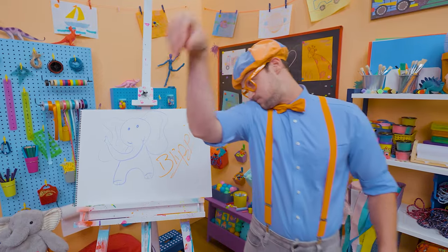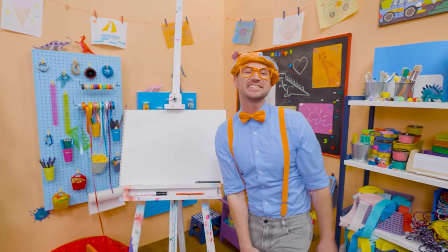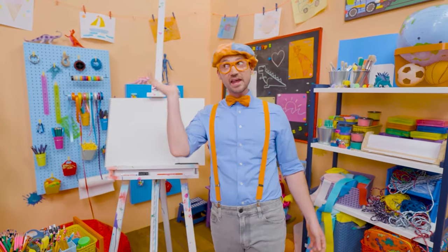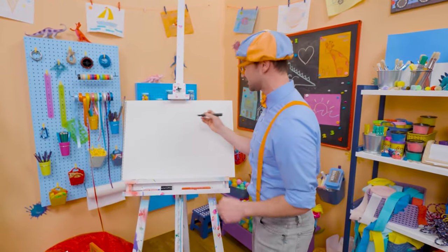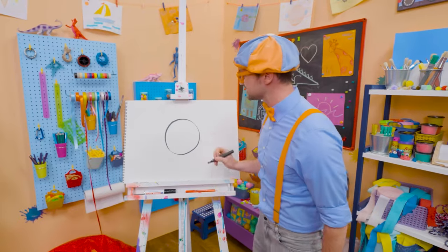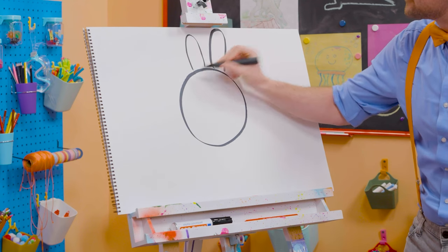Hey, it's me Blippi Bunny — just kidding, it's me Blippi! I was just acting like a bunny! Why don't we draw a bunny together today? I love bunnies — they are so cute and fluffy! Let's draw the head — a nice circle. And let's draw the ears — they have big, tall ears!